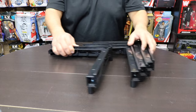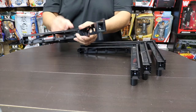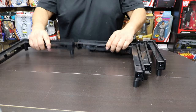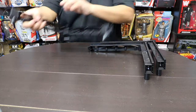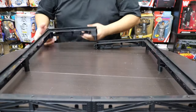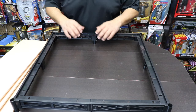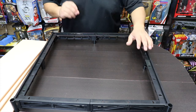The first part is putting the outside of the ring together. These just snap into place at the corners — you snap them in and start building the outline. You can already see how big this ring is going to be. I believe this is going to be a 20 by 20 ring.